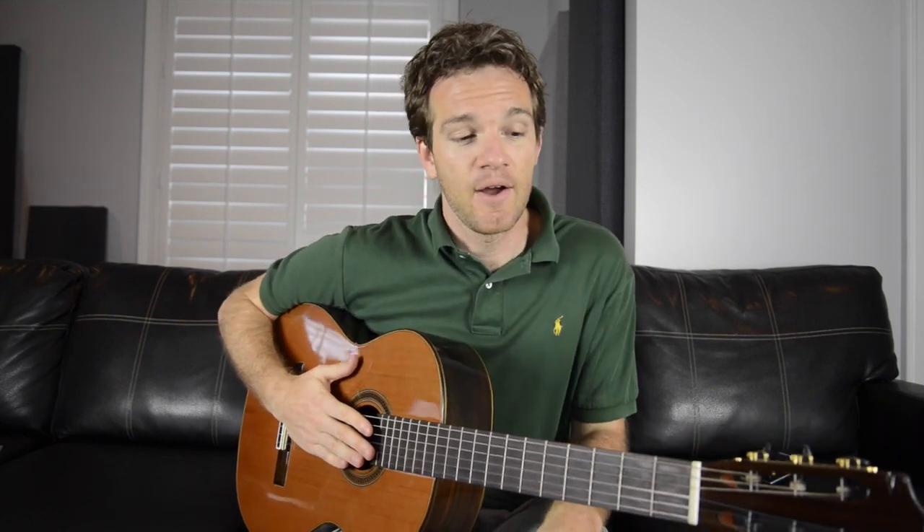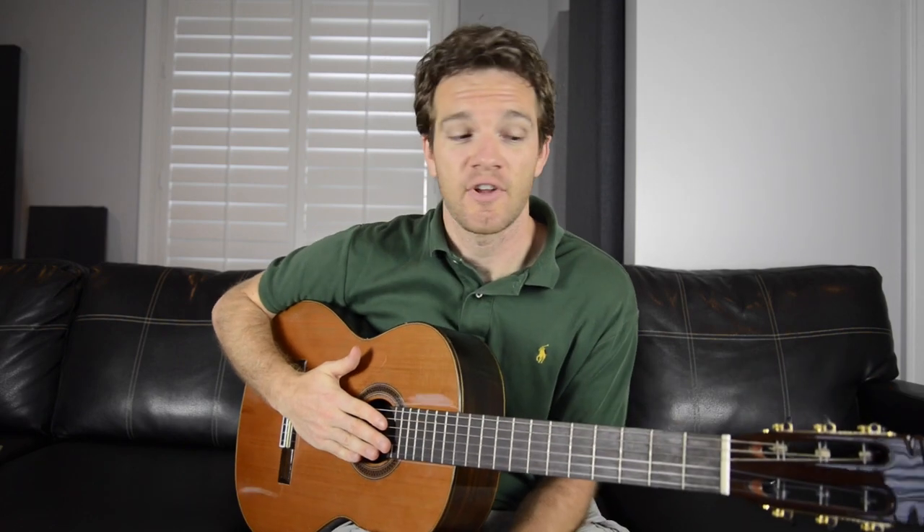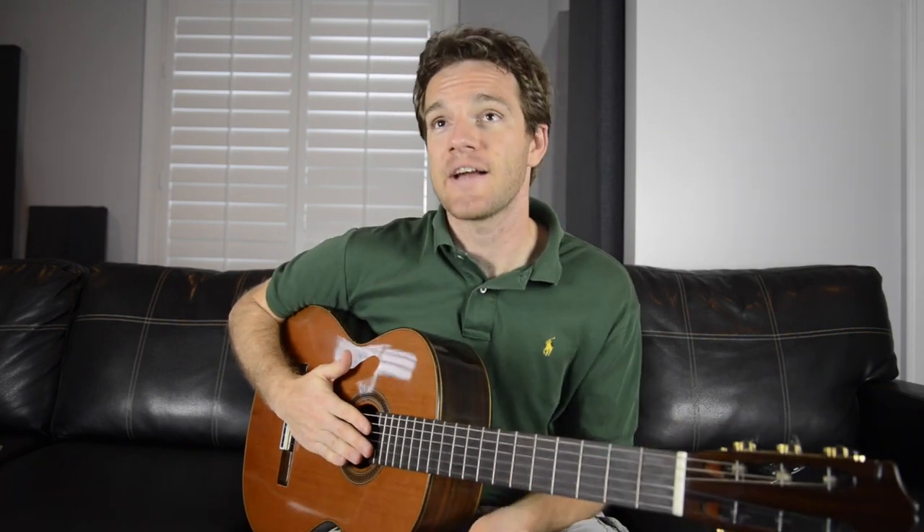This is different from something you might be already doing, which is never changing your strings. We're going to learn how you can preserve their life and make them last longer so you don't have as much waste. Now, if you buy coated strings, such as Elixirs, you're going to find they last a lot longer. On the box, it advertises that they last three to five times longer.